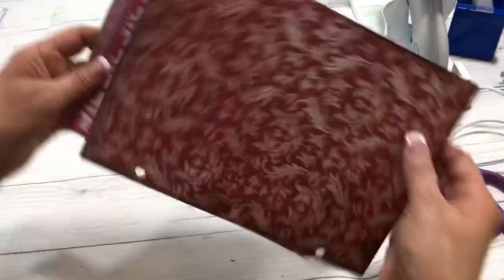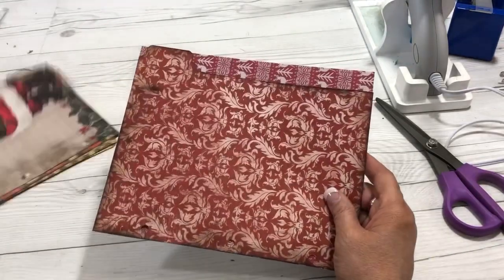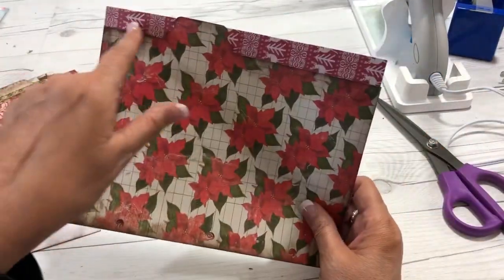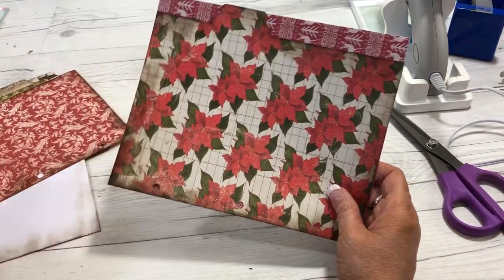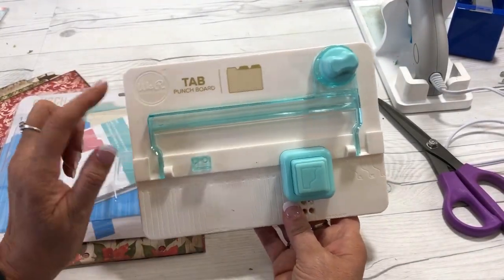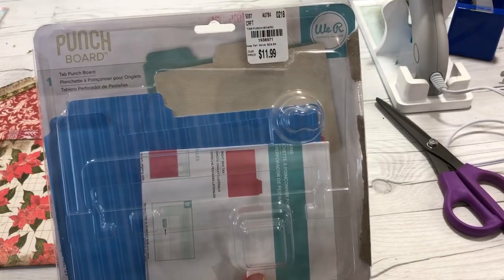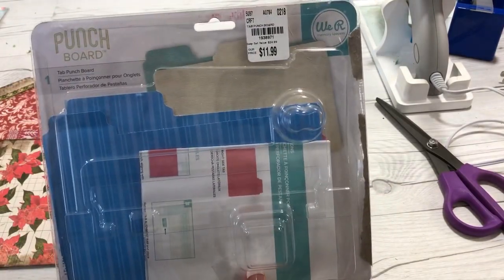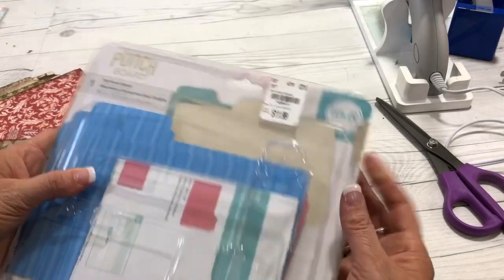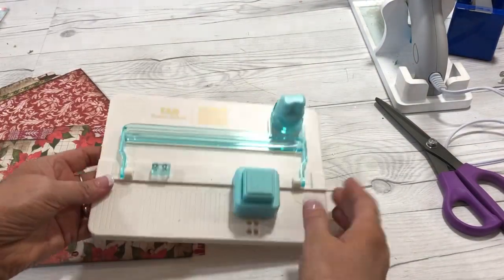I need to find where my divider tab is going to go to line it up. I'm going to show you a little tool I had on hand — it is the We Are Memory Keepers tab punch board. It is amazing. I got it at Tuesday Morning. It's regular price $24.99 and I got it for $11.99, so that's a great savings. You can buy it many places. It has instructions on how to make your tabs, and it's really simple.